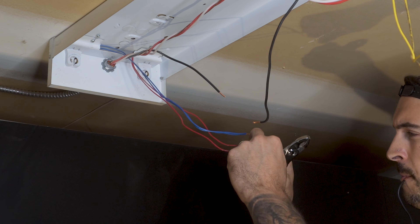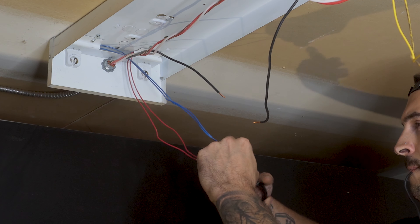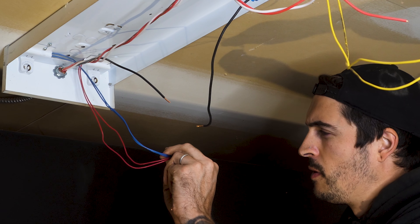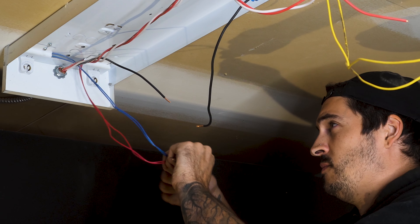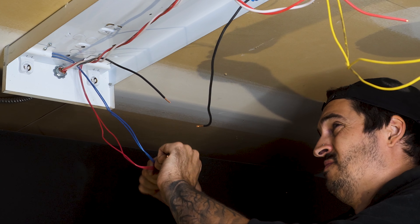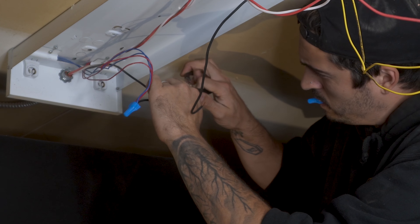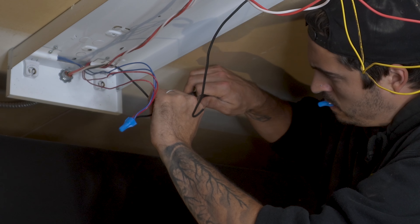I then twisted together the ends of the blue and the red cable. And because here there were too many wires to go into one electrical connector, I added a short live wire pigtail to the blue and red wires, connecting them all together with an electrical connector. Then repeating the same steps as before, I connected all three of the black live wires together, creating a full circuit.